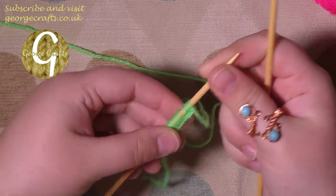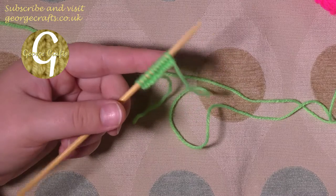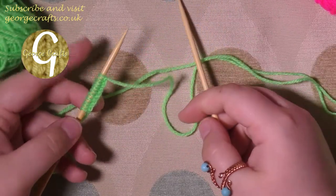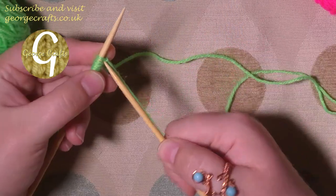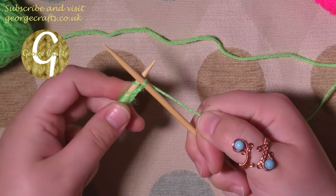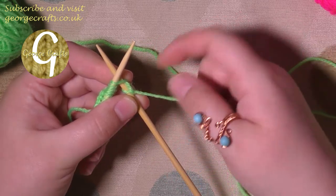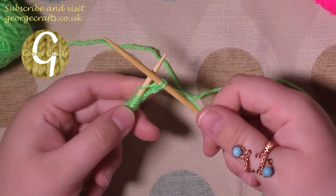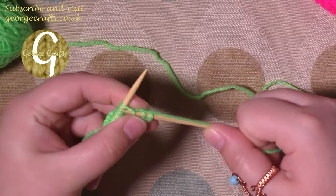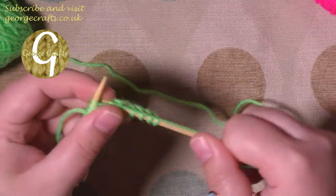Next I'm going to show you how to knit. This is very similar to the cast on, but you're transferring all your stitches from one needle to the other. Put the needle in from the front to the back as you did with the cast on, wrap the yarn around the needle, bring the loop through, and then push just the one stitch off your left hand needle. Put your right hand needle through your stitch from the front to the back, wrap the yarn around, bring a loop through, and pull the stitch off the left hand needle — that's how you do knit stitches.